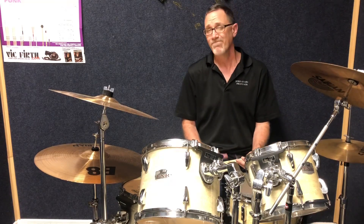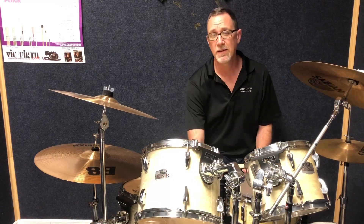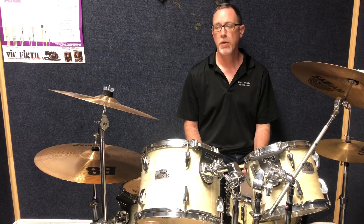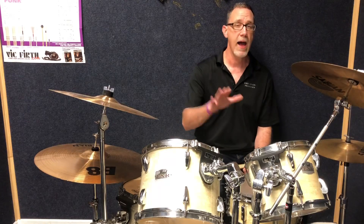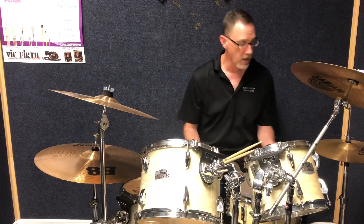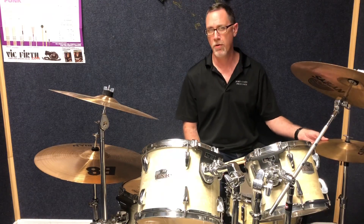Definitely somewhat difficult to play, but with practice you can build it up. So I had to take it one more step — what else can I add to this? I actually added hi-hat with my left foot on quarter notes. If you play a hi-hat with your left foot on the quarter notes, just like when we played the ride cymbal with the quarter notes, your hi-hat is going to come in on the bass drum and the snare drum.